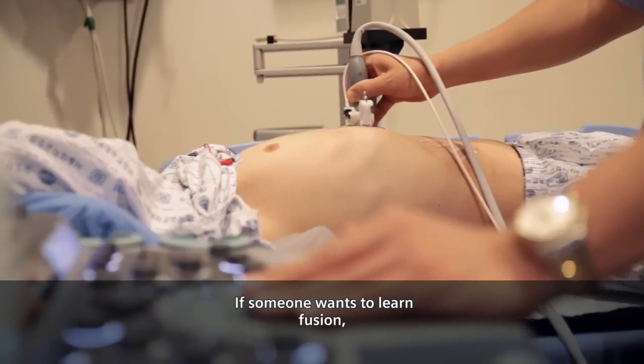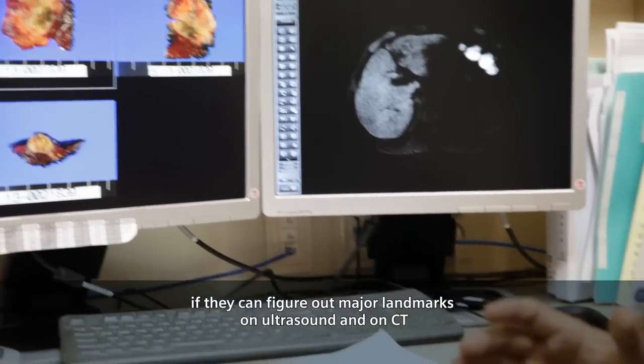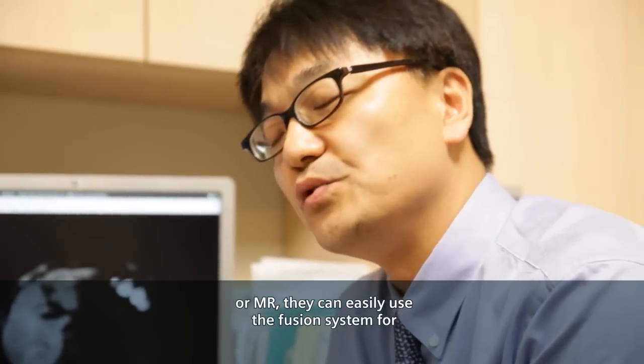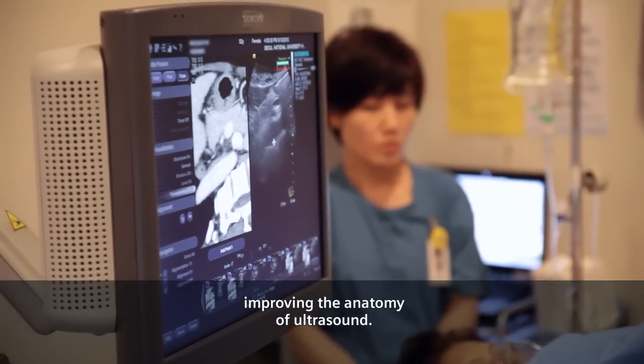If someone wants to learn fusion, if they can figure out the major landmarks on ultrasound and on CT or on MR, they can easily use the fusion system for improving the anatomy of ultrasound.